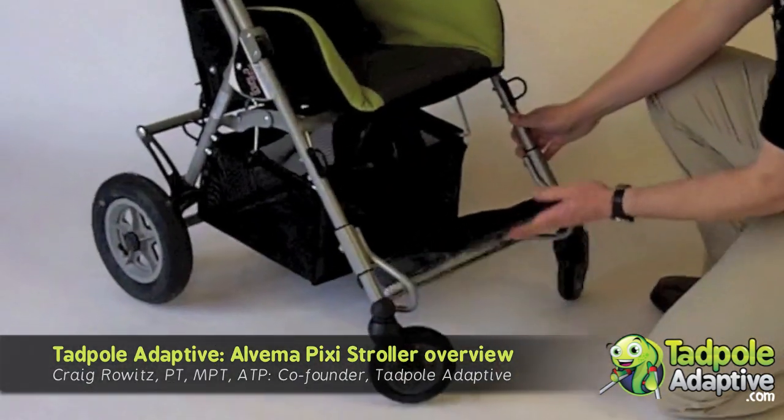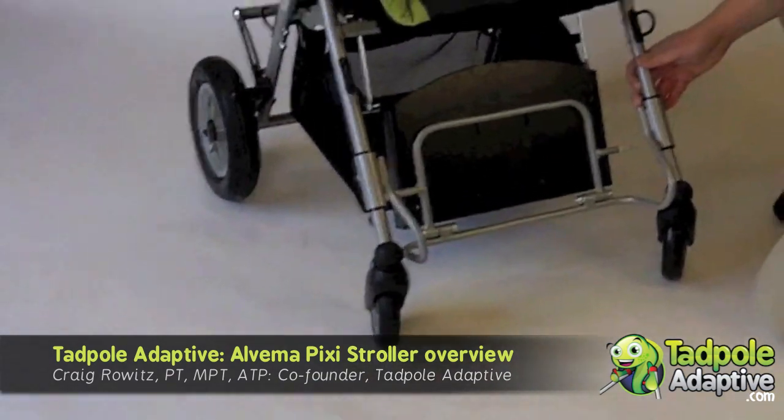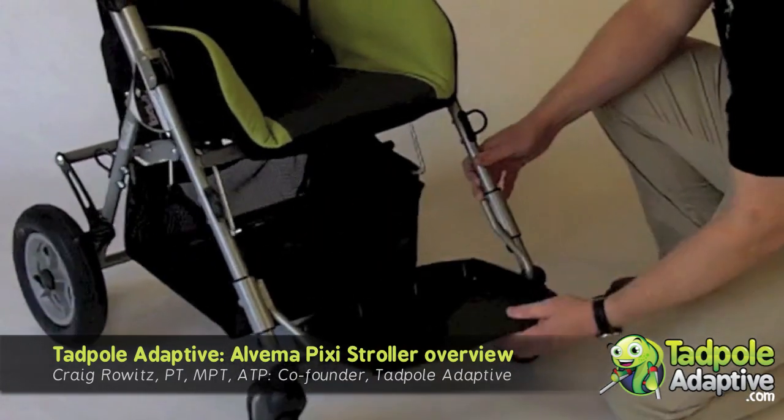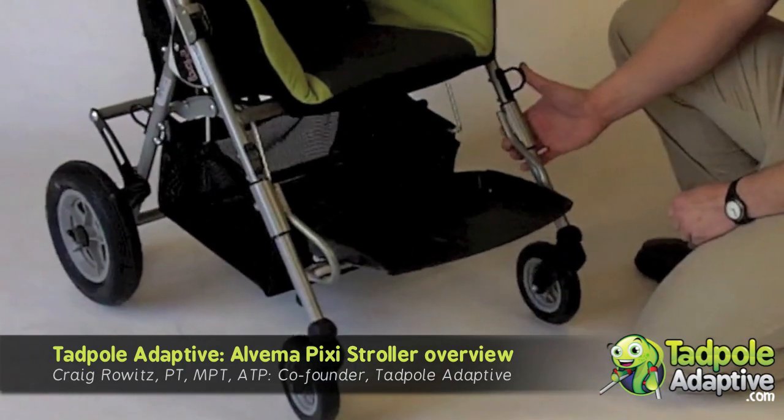The footrest is a complete flip back. To have the child get in and out of the stroller, there's the potential for decent independent transfers in and out of the stroller. With two set screws in the back, the footrest is height adjustable.